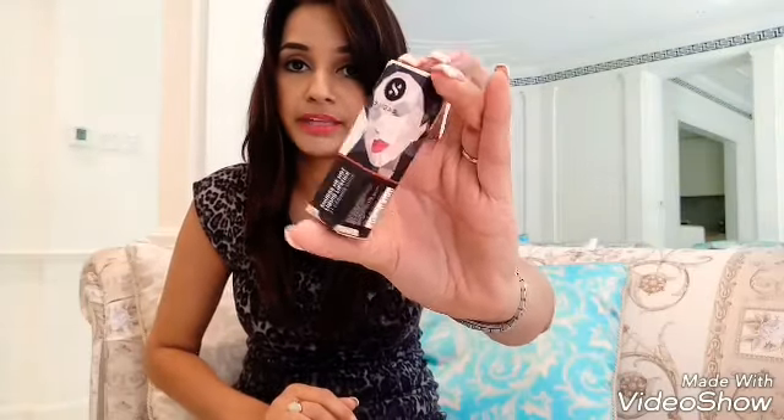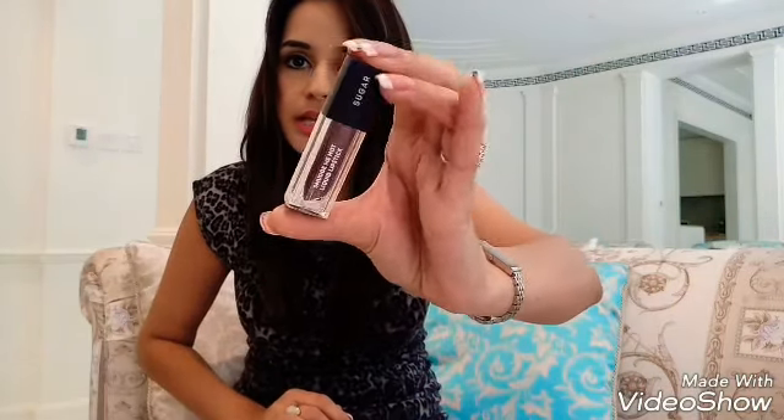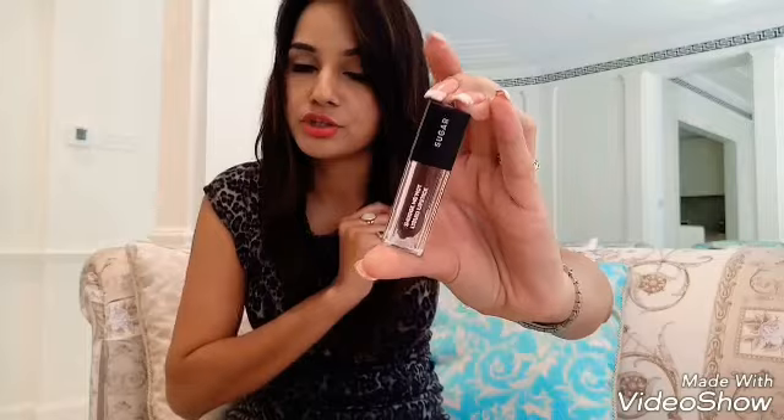Let's start with the outer packaging — this is the outer packing. The price for these lipsticks is 549 rupees for 4.5 ml of product. The inner bottle is very simple and straight. It's transparent, so you can see through the color — a see-through packing that makes it very easy to pick the right shade.